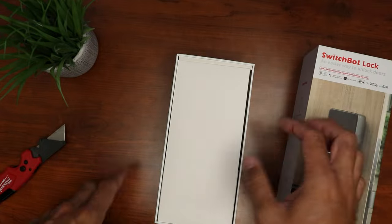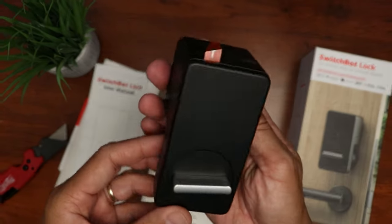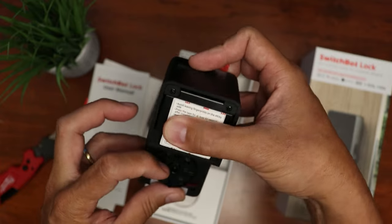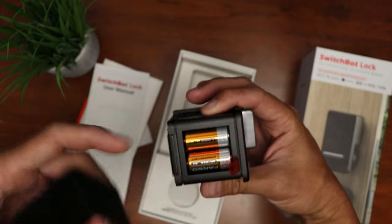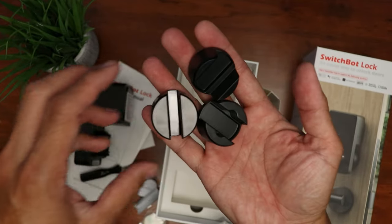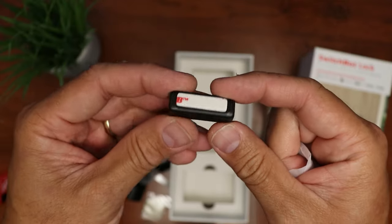Time to open up the smart lock box. We have some paperwork, a wet wipe which you'll need for installation, the user manual, and the smart lock body itself — made of plastic but build quality is pretty good. We have the thumb turn, which is where we're going to put in the thumb turn adapter. It uses two CR123A lithium batteries. We have the mounting tape, three deadbolt adapters to fit your existing deadbolt, and a magnetic sensor so the lock knows if your door is closed. Let's install this.